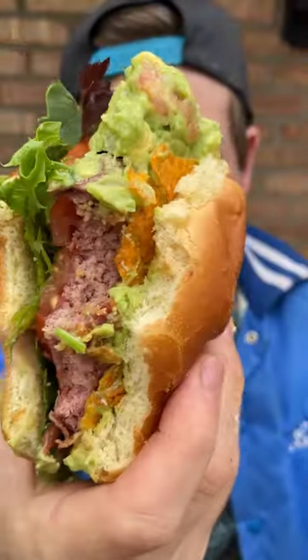You now have the best guacamole Dorito bacon cheeseburger in the whole picnic basket. Now go tell your friends.